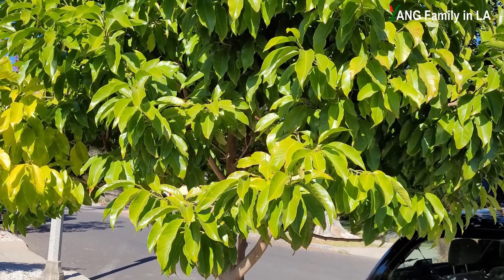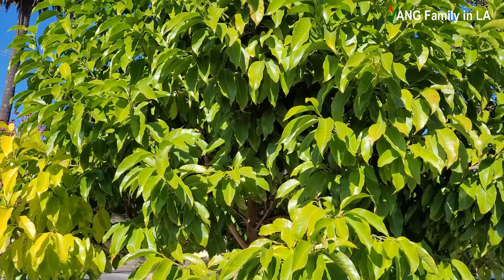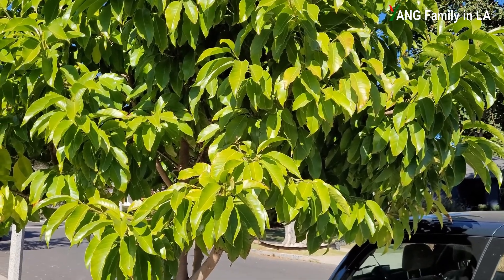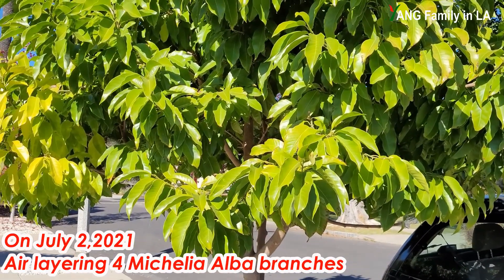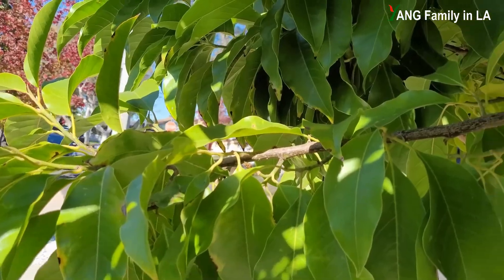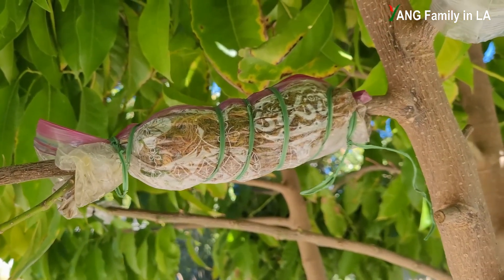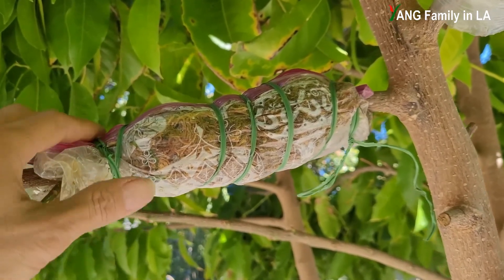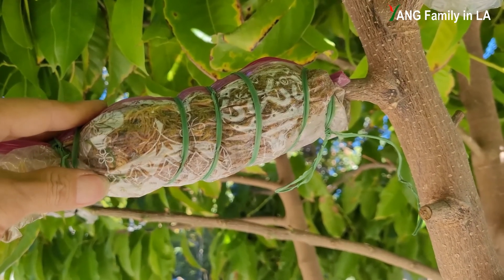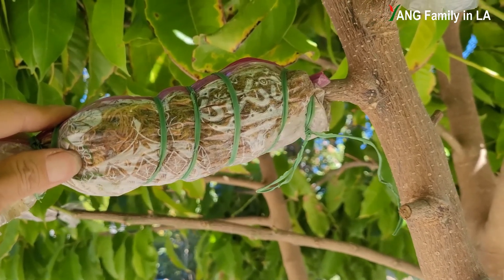My friend once air layered some branches on this tree, but unfortunately it was kind of not successful. That's why she asked me to come here and air layer some branches. So on July 2nd, 2021, I air layered four branches on this tree. This is one branch my friend air layered — she told me she used sphagnum moss. Unfortunately, we still cannot find any roots in this root ball, so we're not sure whether there are any roots inside.